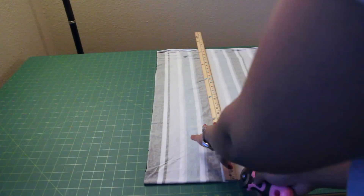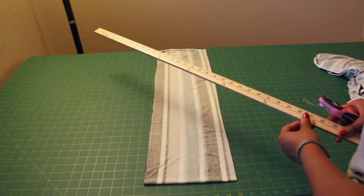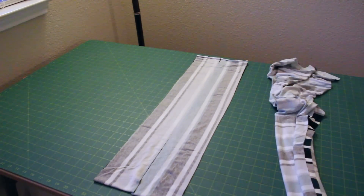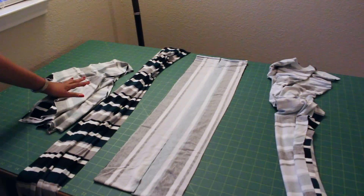For your belt, readjust your fabric — fold facing you, selvedge edges to the other side, right sides together — and cut out two 4-inch strips all the way across. Now we're all done cutting. You should have your two fabric belt pieces, your front skirt panels, your back skirt panel, and four pieces for your bodice.